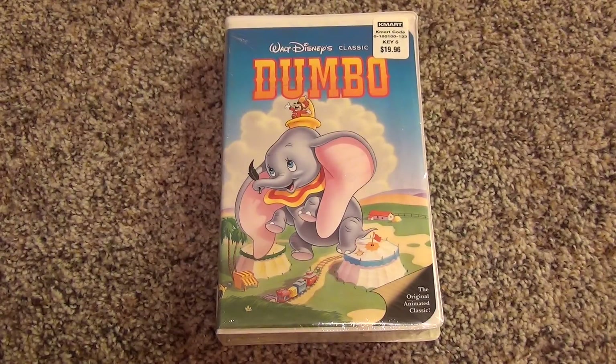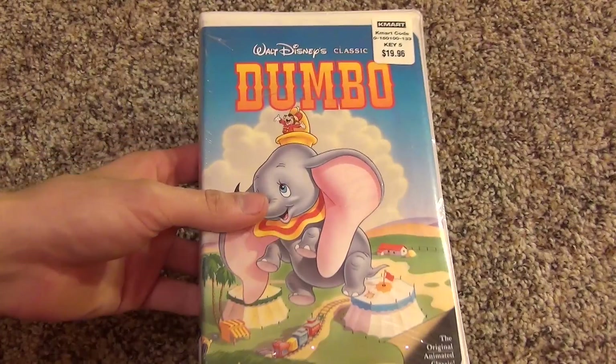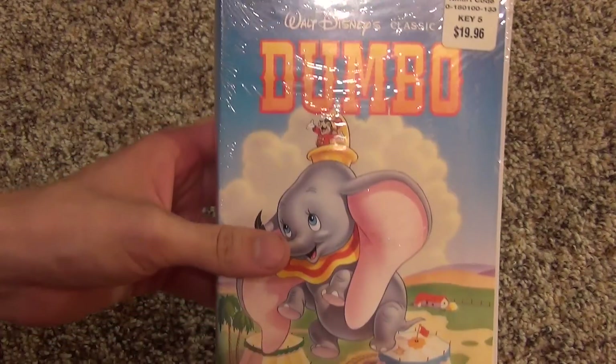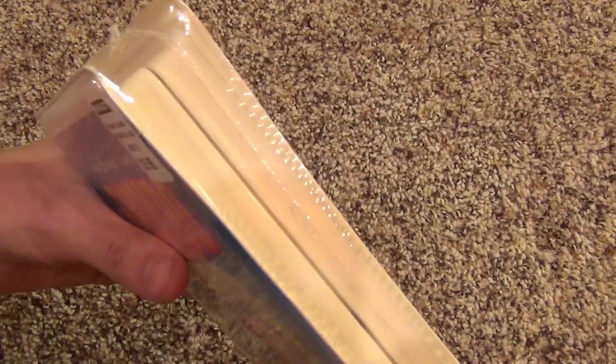Hey guys, today I have something really cool to show you. This is Disney's Dumbo on VHS, and the cool thing about this is, first of all, it only cost me 50 cents, and second of all, it's factory sealed.